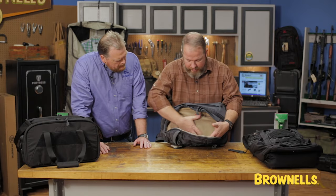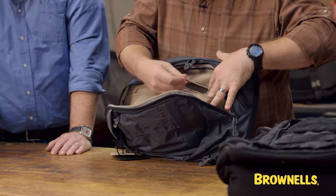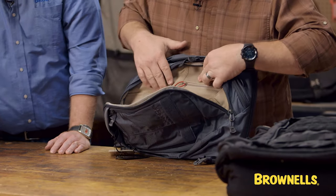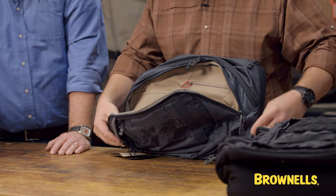So now I have this micro Velcro wall that's in here, a couple of zipper pouches, a spot where I can tether my keys, admin pouches for pens, pencils, things like that — but it's not going to dump all my gear on the ground.